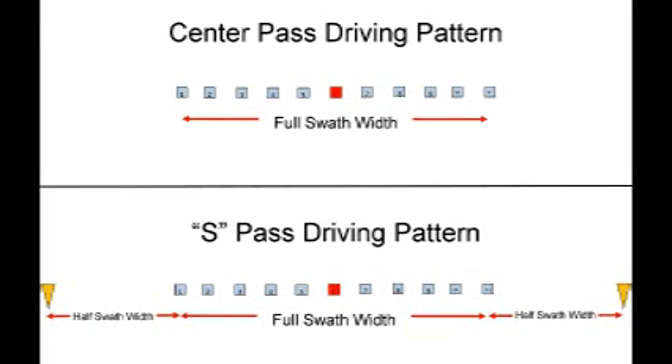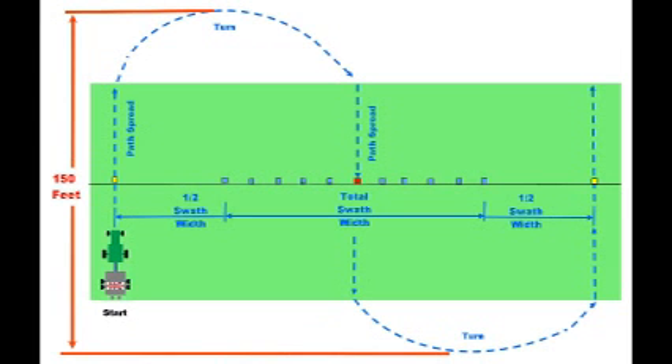Here is a comparison of the pan layout for the two types of driving patterns. There are two extra markers in the S pattern — these markers will require exactly one more swath width. In addition to the extra width, the S pattern requires room to turn your equipment in the opposite direction two times during the testing process. You'll need a long run of at least 150 feet of length to do this.